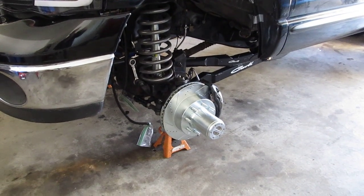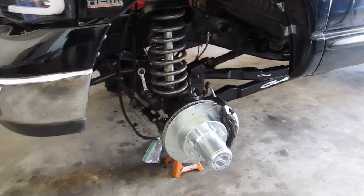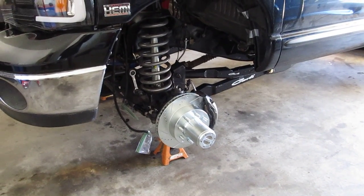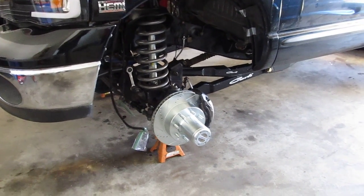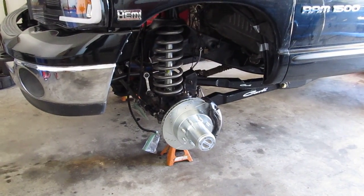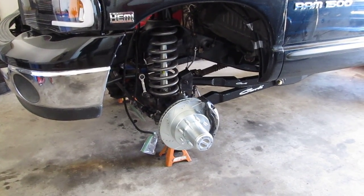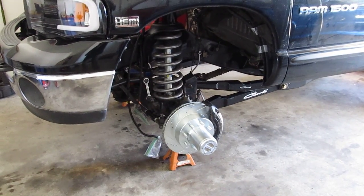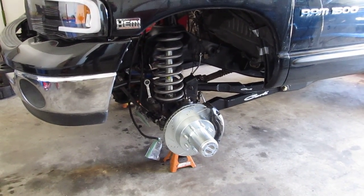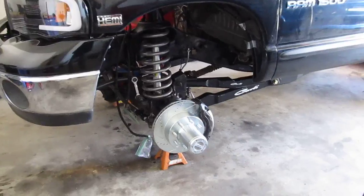Thanks also to CJC Off-Road, as you can see from the Carli system. I'd been waiting over two months for the Synergy kit, which I thought was a great kit, but I just couldn't get it in time and really needed to move forward with the suspension. From the minute I called CJC Off-Road to the minute I received the package was no less than five days — pretty impressive, since the Carli system comes in a pretty substantial crate.